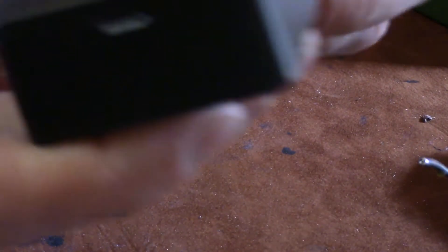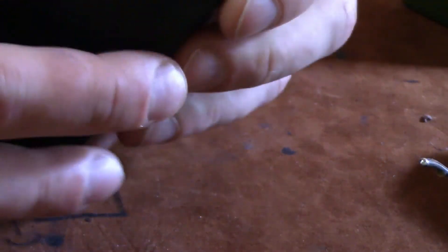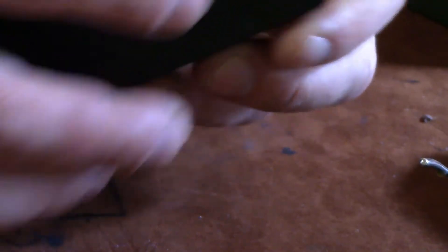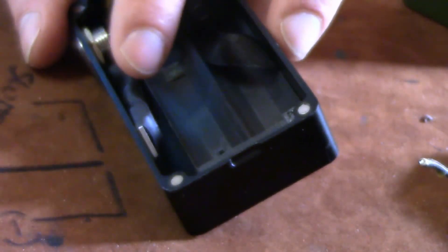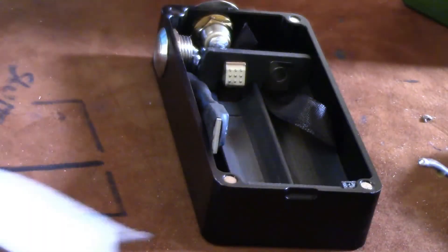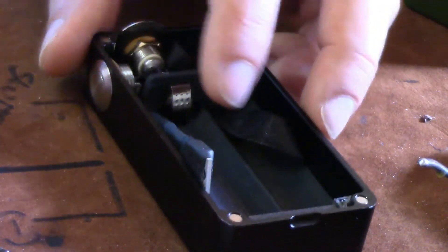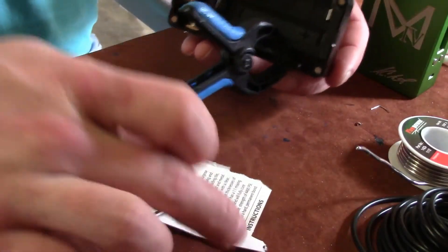Put the door on the box and you'll notice — if you listen — there's a clicking sound. The door is not super tight. To take care of that, we're gonna mix up some epoxy. I'll show you what to do with your MOSFET and how we can easily make this door rattle stop.